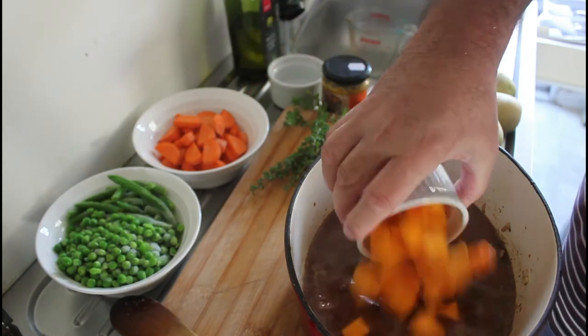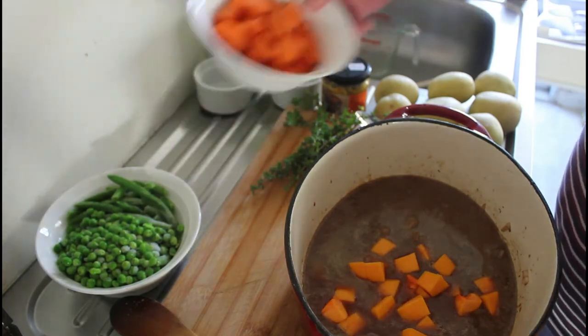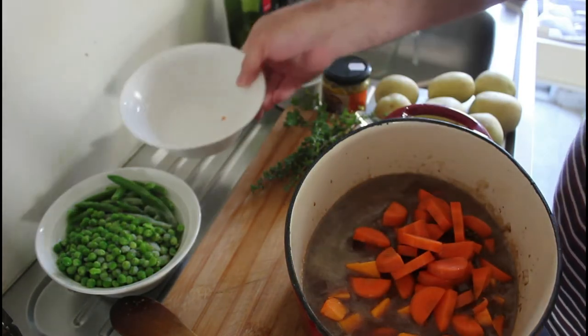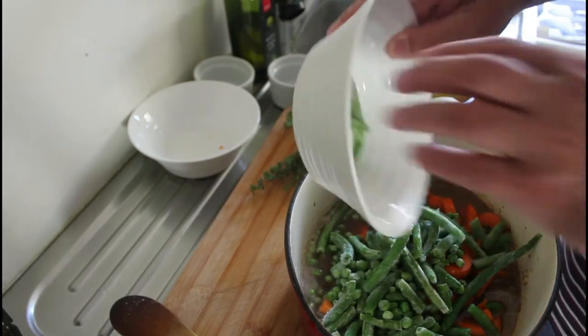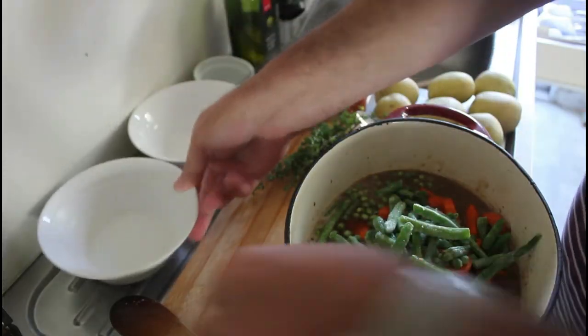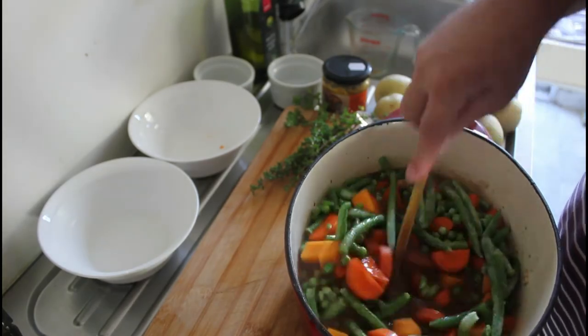Then we add our butternut squash, our carrots, and our peas and beans. Give that a bit of a stir.